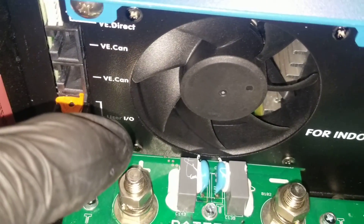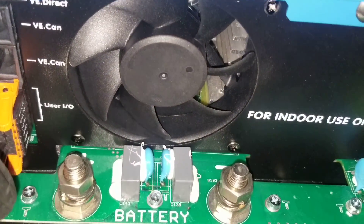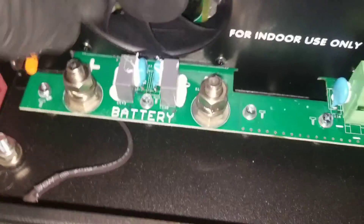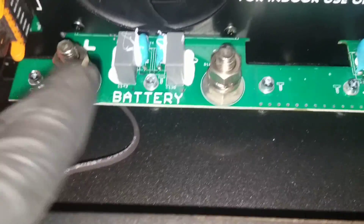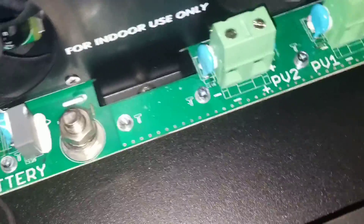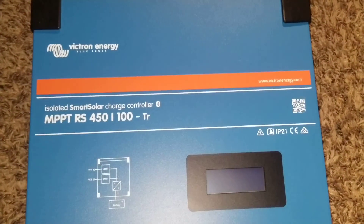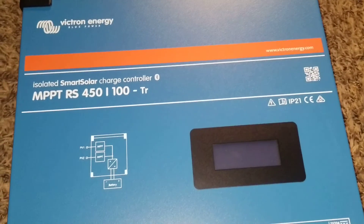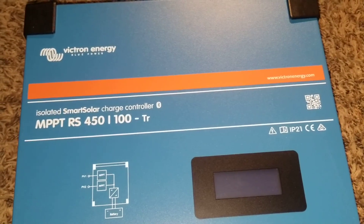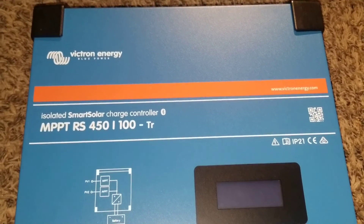You can plug in all the other devices here — from your Cerbo GX, for example. These are all the battery lugs or terminals right here. There's a simple built-in on/off switch to trigger the unit. It's gonna be beautiful. Live here at the channel — thanks for watching, stay tuned for more to come. This is JW Solar USA.